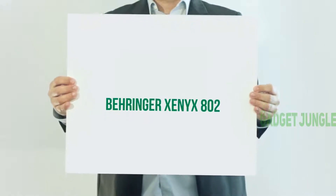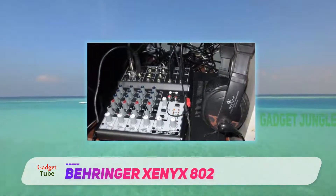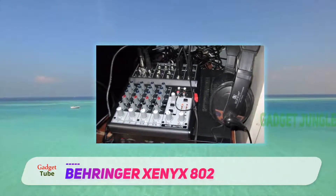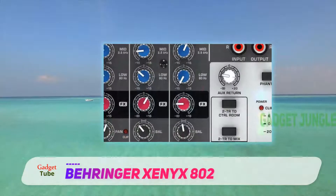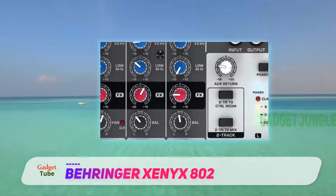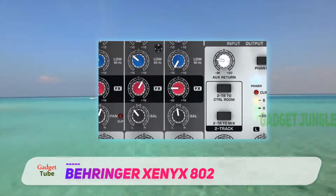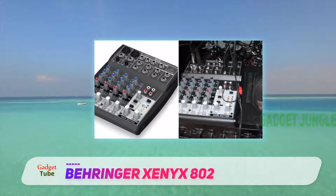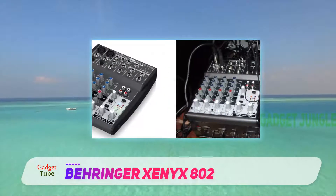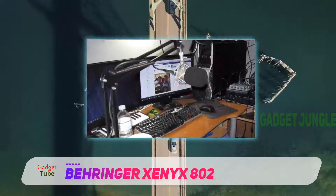The Behringer Zenix 802 has 8 inputs and an FX send control for each channel. One of the great aspects of purchasing a Behringer is that it is a high-quality product at a reasonable price. Both home and professional users alike can expect outstanding quality and sound mixing from the Zenix 802. Behringer products are known to come with a generous amount of features for the cost of the product.